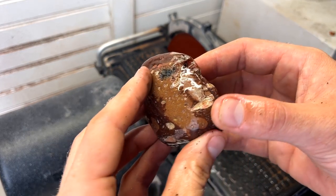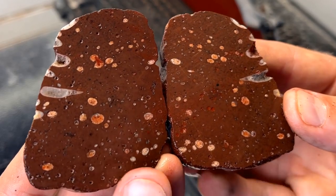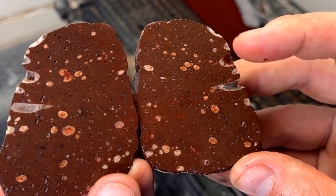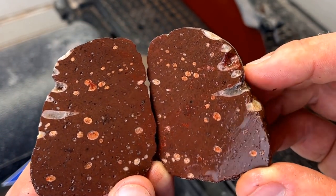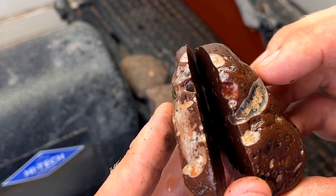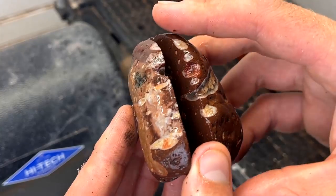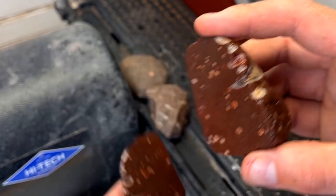All right, the first cut. Oh, you can see that amethyst right here — it runs deeper from right here, oh that is so cool! We'll cut it one more time right along here and see how deep that amethyst runs.